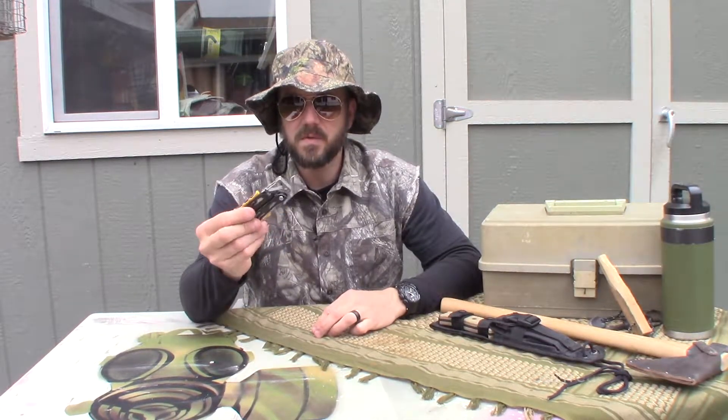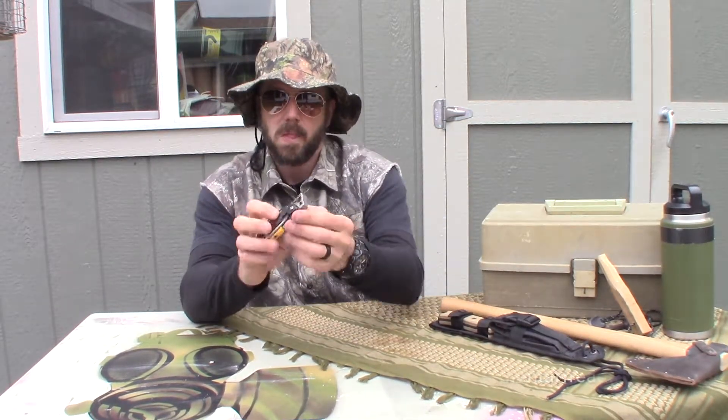Yeah, there's not a whole lot you could say — they kind of set the standard for these type of things. This one in particular has got some new features. So to start off, it's got a little clip here so you can hook it on stuff.